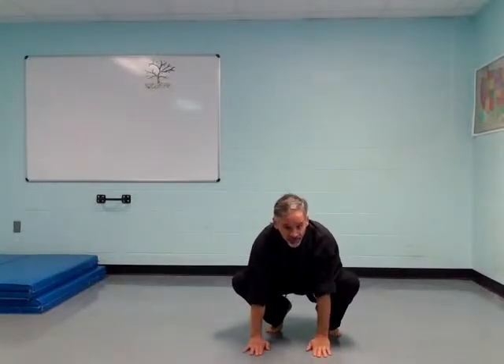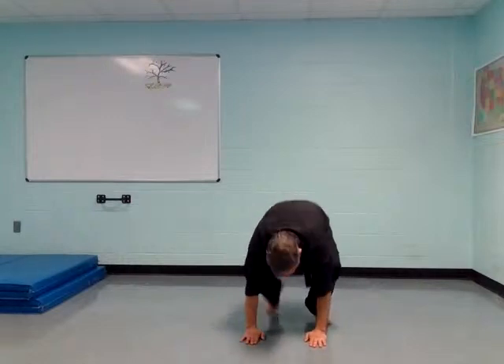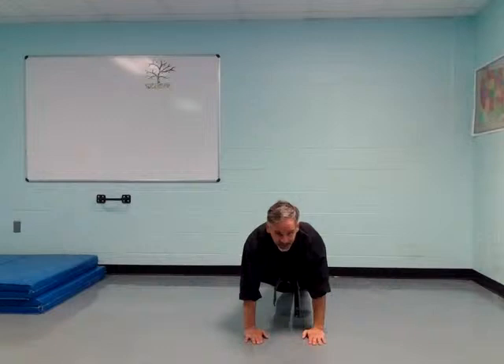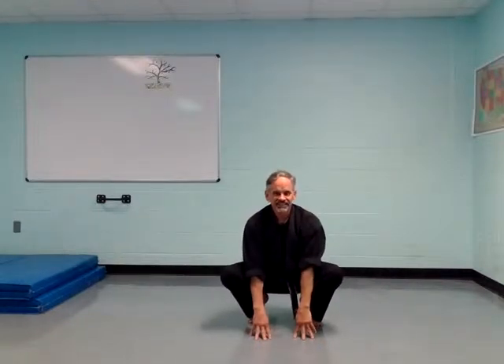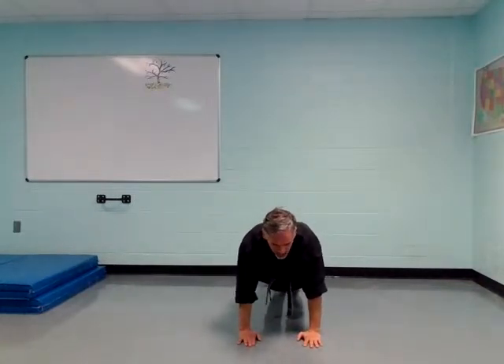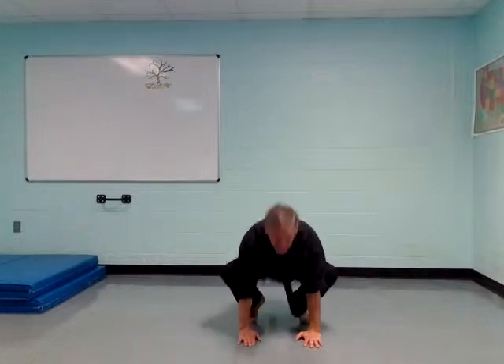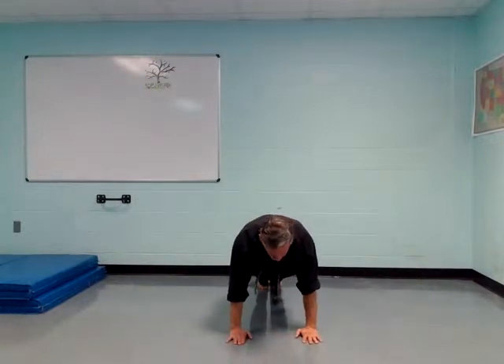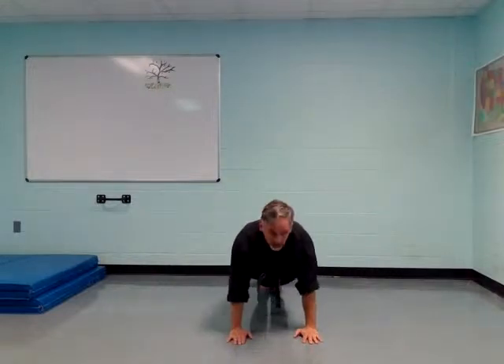Now put your hands flat on the floor. Hands down, feet out — bridge position. Holding your body up off the ground. Frog position. Bridge position. You can say the words; it helps to learn them. Frog position, bridge position. Try to hold your body stiff and straight and just bend your elbows a little bit, then go back up to bridge position, back up to frog position, and back up to attention stance.